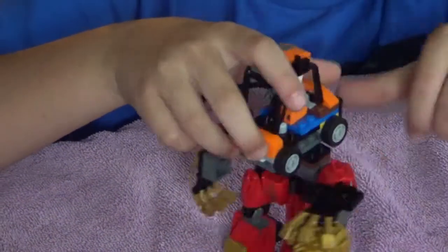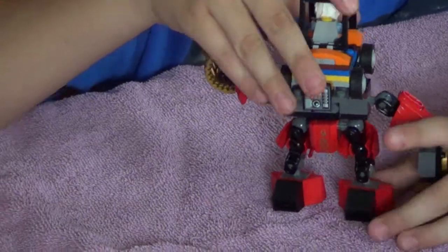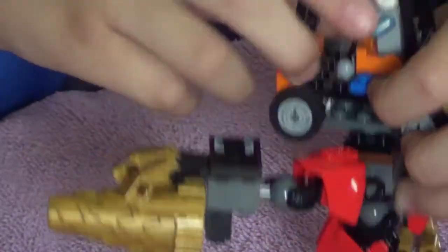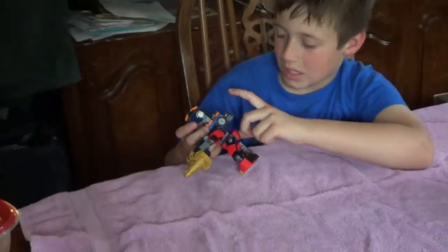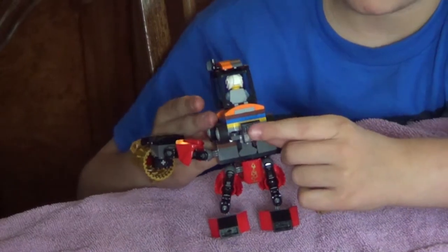And as you can see, I added some stickers on the back — a little small radar so we can communicate. And the sticker has technology in the back and a little camera to see what's behind him.